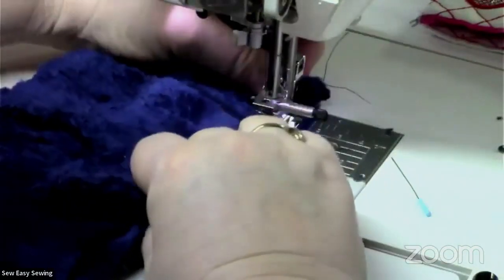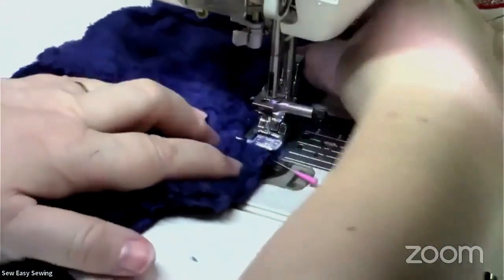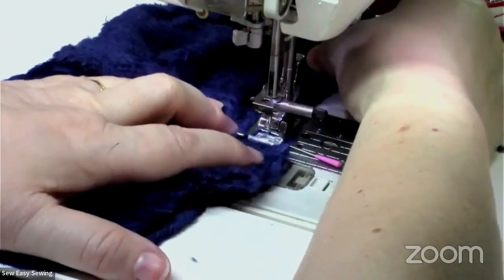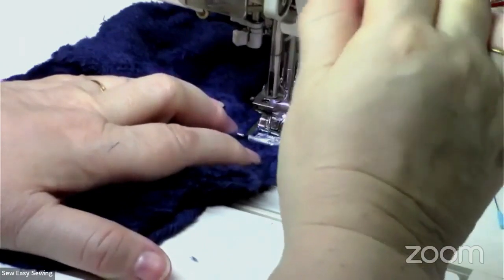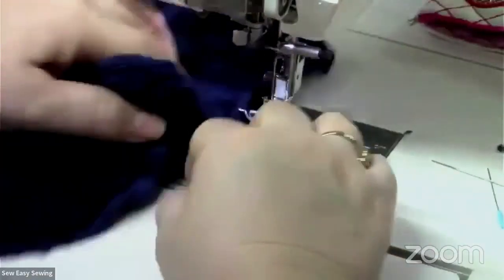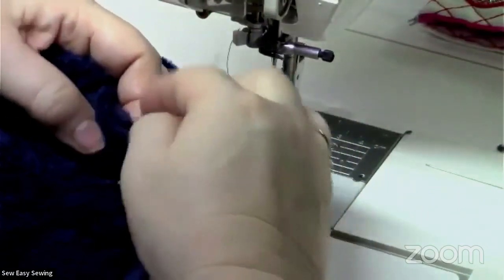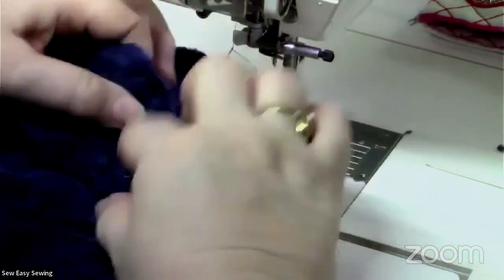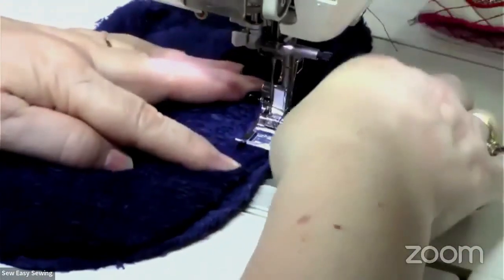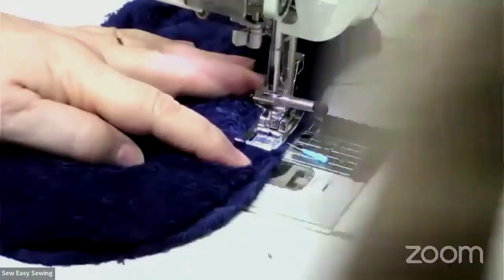Straighten that out. There's my pin — I'm not going to take that pin out until the very last minute. Pin touched — and reverse, and cut. Because this is furry and dark I can't see it, so I'll just mark it with a pin so I can see where it is. I'm going to take one or two stitches, hand-walk it for a stitch or two, then reverse.